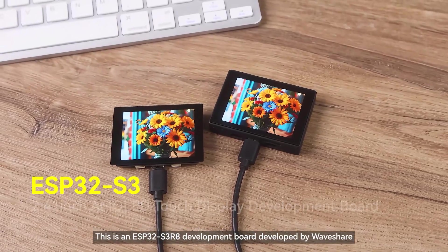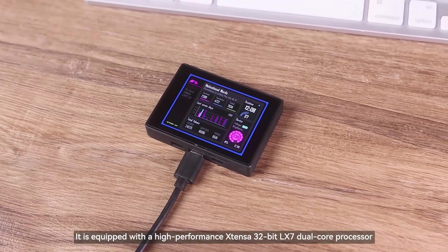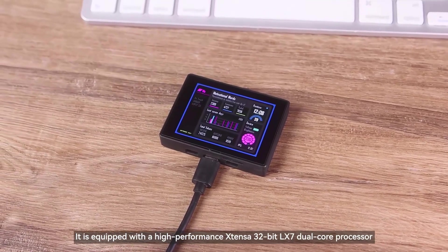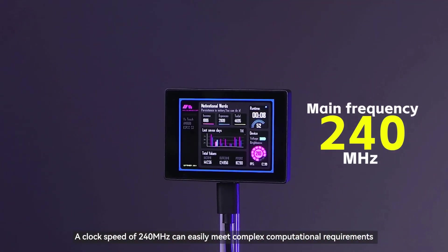This is an ESP32-S3, our 8 development board developed by Waveshare. It is equipped with a high-performance Xtensa 32-bit LX7 dual-core processor. A clock speed of 240 MHz can easily meet complex computational requirements.